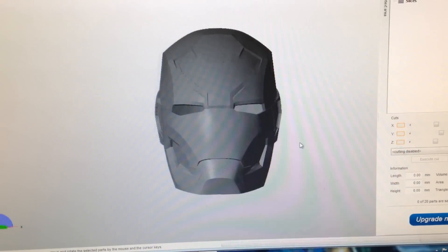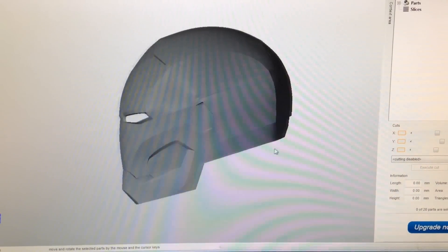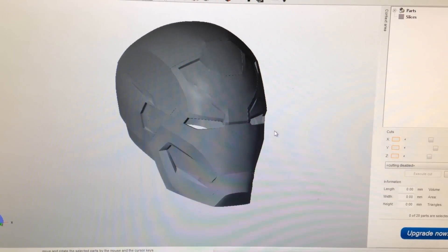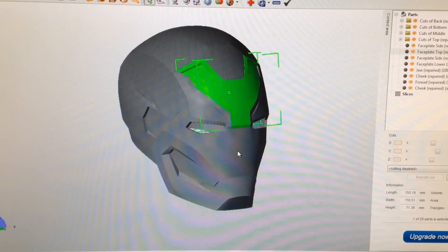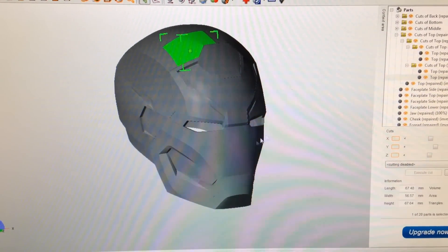This is the Mark 46 Iron Man helmet from Captain America Civil War, which is also going to be in Spider-Man Homecoming. I 3D modeled this myself and brought it into a program called NetFab, where I scaled it to size and split it up into parts so it's easy to 3D print.